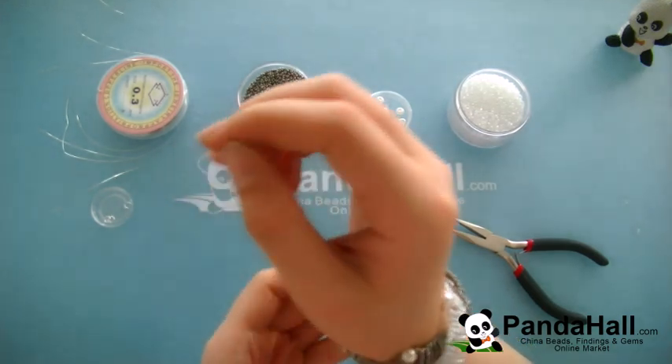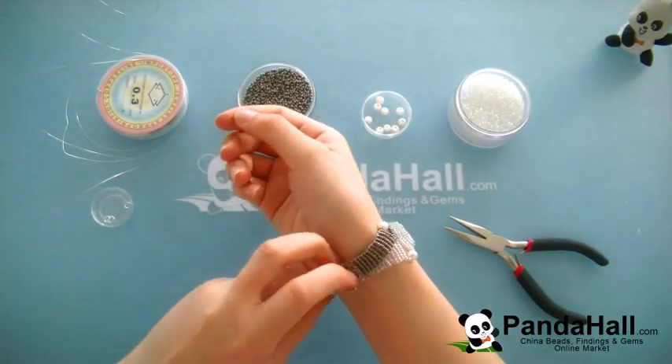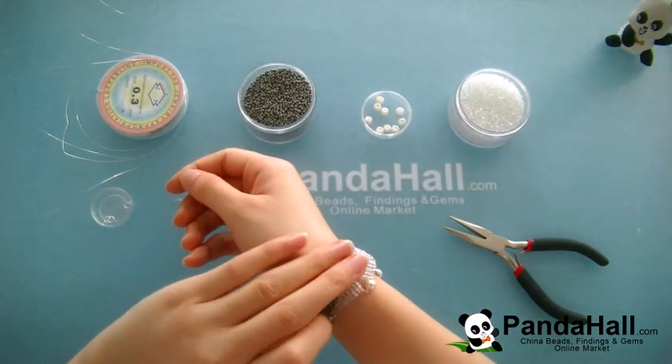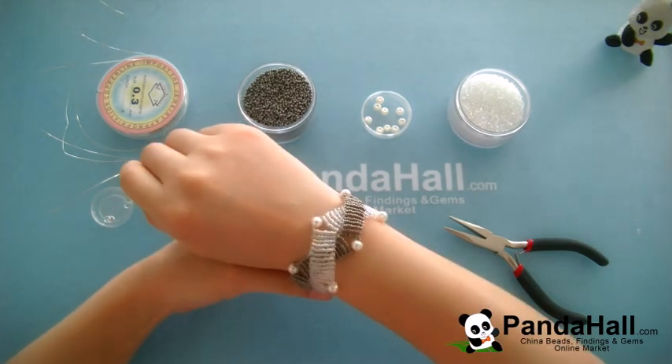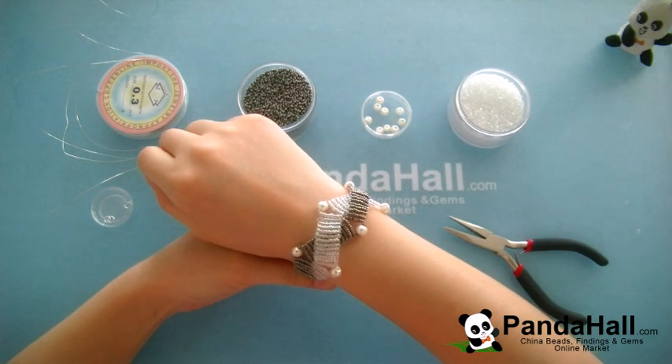Congratulations! This ivory gray double strand seed bead bracelet is finished. This ivory gray seed bead bracelet looks simple but elegant. Stringing the seed beads takes a little practice, but once you complete this seed bead bracelet, you'll feel very proud of yourself. After you complete this bracelet, you can adapt this technique to make other types of jewelry. For more free Panda Hall tutorials, just stay tuned.